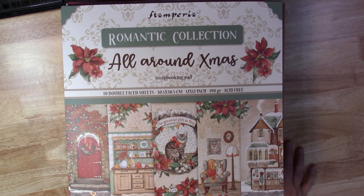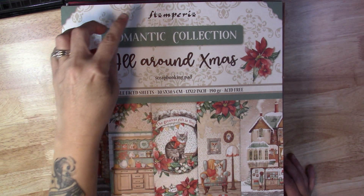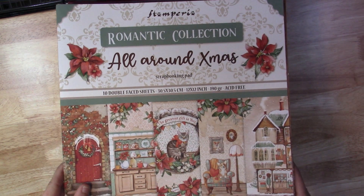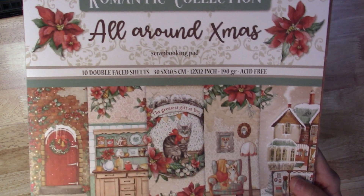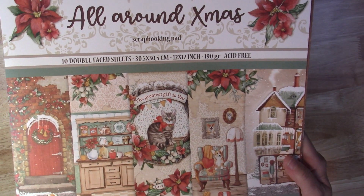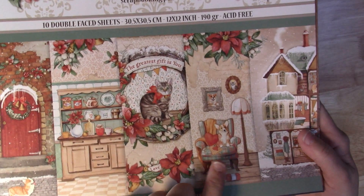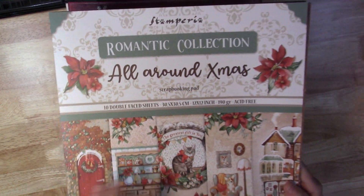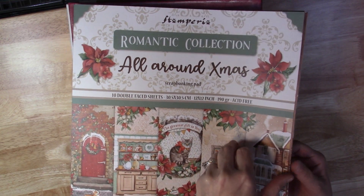Hey guys, it's Michelle here and I wanted to share with y'all another Christmas album that I just finished. I used the Stamperia Romantic Collection All Around Christmas paper pad. I thought it was really cute. They have a lot of scenes inside the house that's decorated for Christmas with the little dog and a kitty cat.